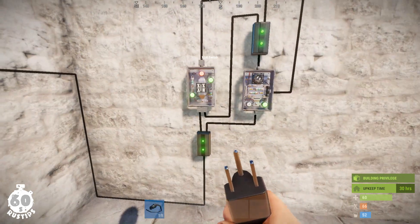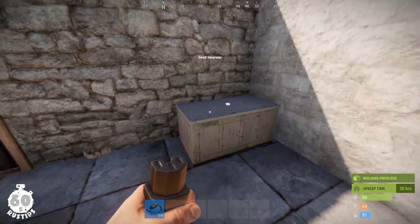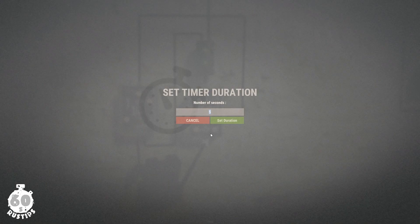You need only four electric components: two branches, a timer, and an XOR switch. First, plug your power source directly into the timer, which means it is powered and you can set up the time interval.